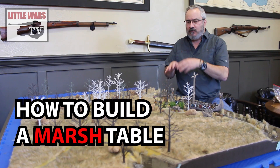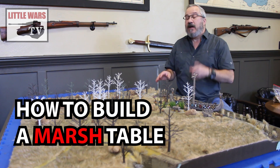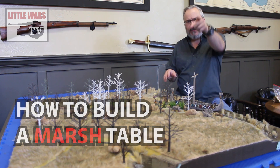In this video, we're going to show you how we made this gorgeous custom table for our Alfred the Great episode. With these techniques, you can make river, stream, and marsh terrain for any period or any genre, so stay tuned.